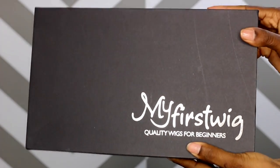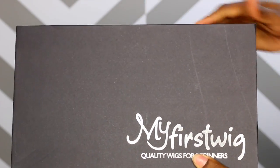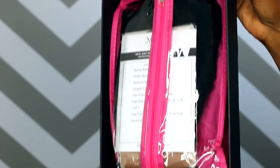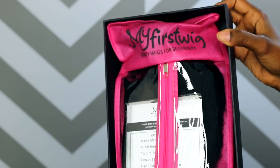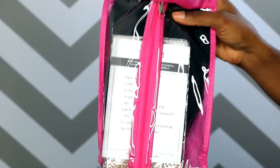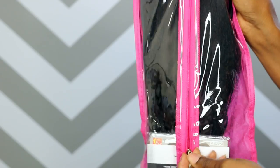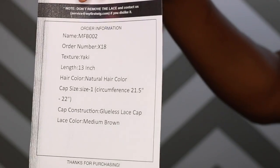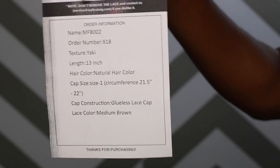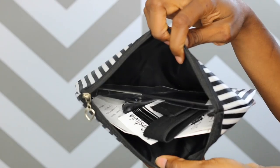So this unit is from My First Wigs and their model is quality wigs for beginners. It came with this nice sturdy box and packaged in this nice little garment bag. How cute. Their branding is A1. Kudos to My First Wig. Everything has their logo on it, everything looks nice and neat. So inside the garment bag they had a description and also the unit. And they also gave me this little makeup bag full of goodies.